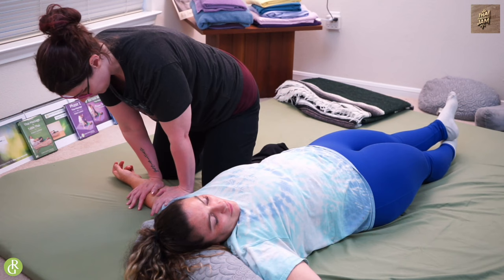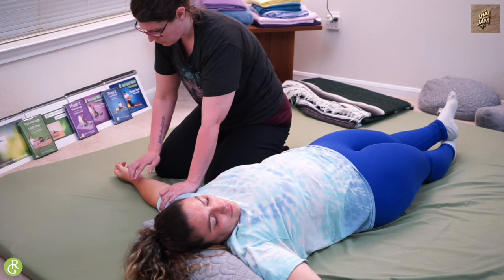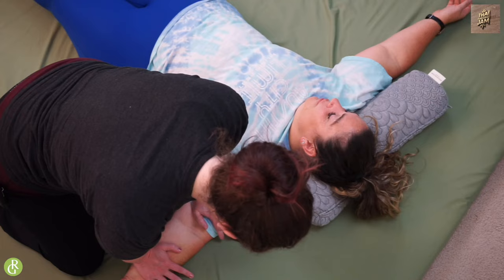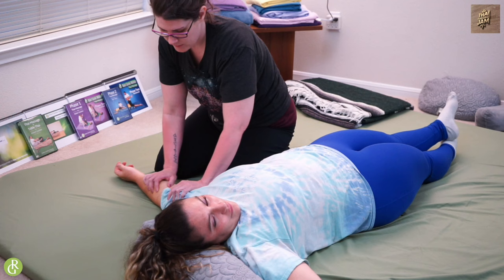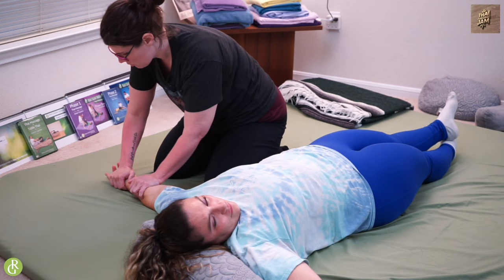I can feel all of this tension right here, so I'm just going to come in and hang out. Another option is to do snakes — a lot of people like snakes, it feels good. It gets some nice motion in these little joints and all the way around.